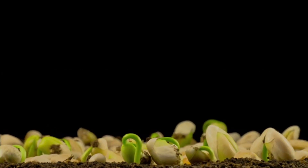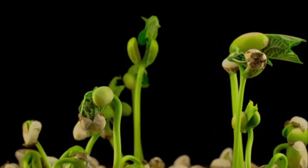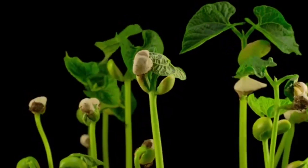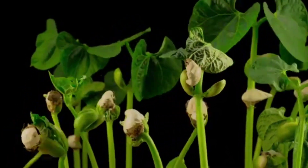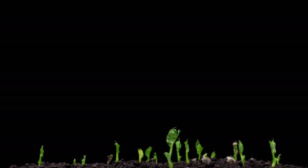Germination is a truly magical process. It's the moment when a seed comes to life and starts to grow into a plant. It's a reminder of the power of nature and the beauty of life. Thanks for watching my video on how seeds germinate. I hope you found it interesting and informative.